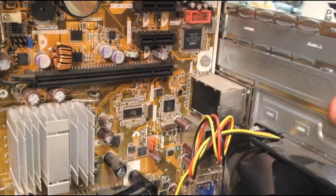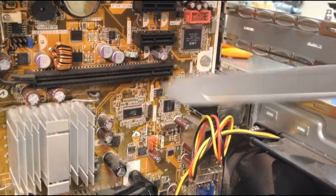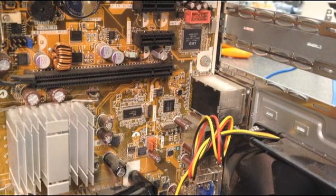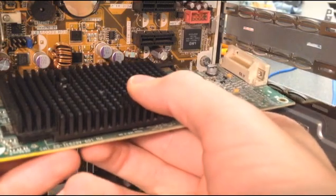Alright, so now we're going to put in the PCIe graphics card. On this computer, you have to remove the faceplate — no screws attached or anything. And now, just slide it in.